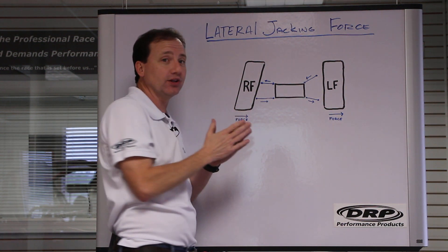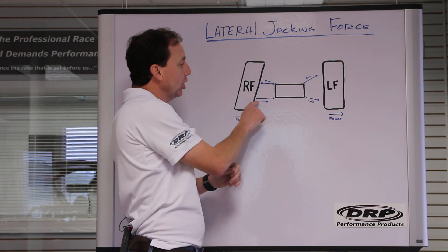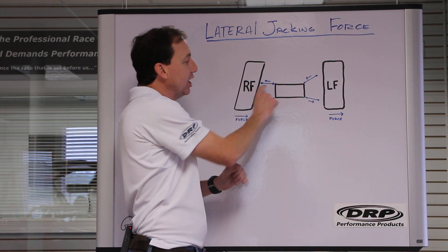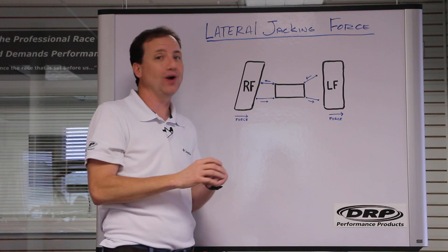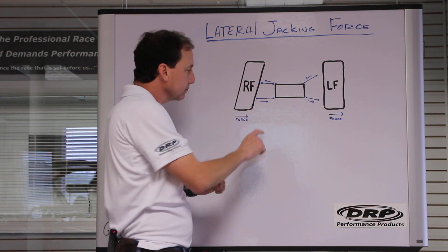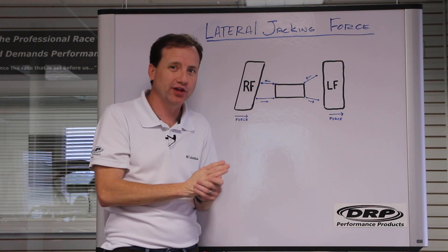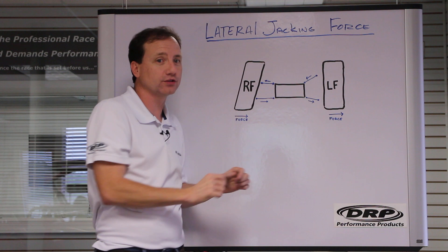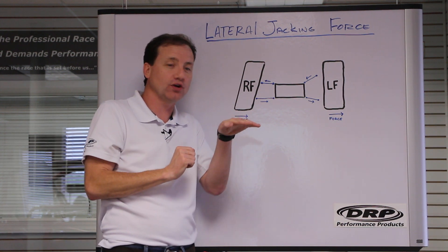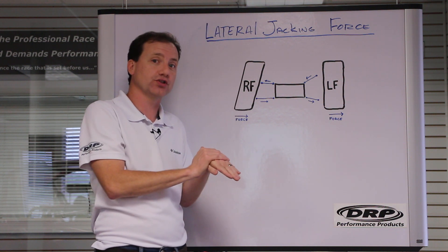Typically, to have what we'd call neutral jacking on the right front, you'll want the lower pretty close to level and the upper pretty close to level — that way it's not trying to pick up or pull down on the right front. The main thing to remember when it comes to all these control arm angles is you want to measure all of these in a dynamic state — at track height, as the car is positioned on the track.